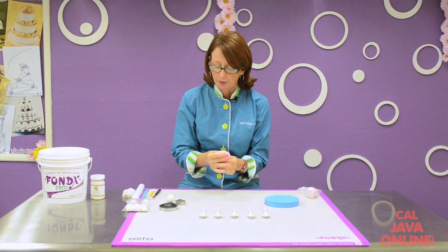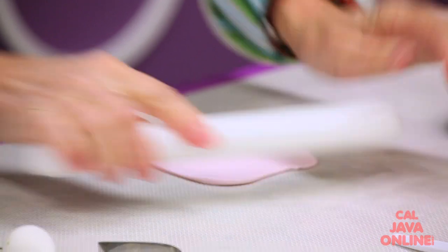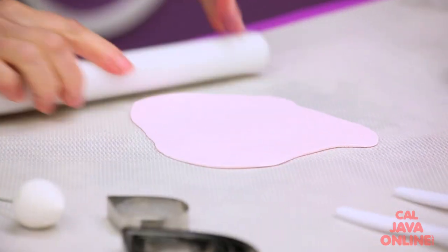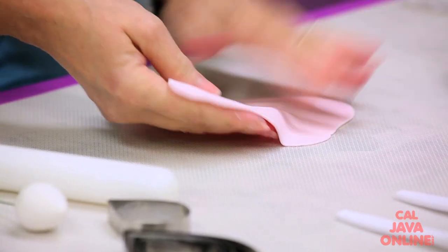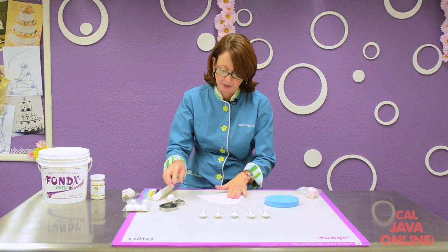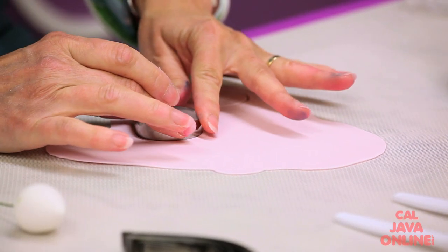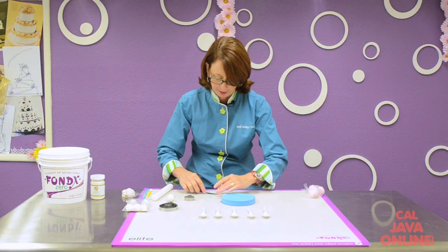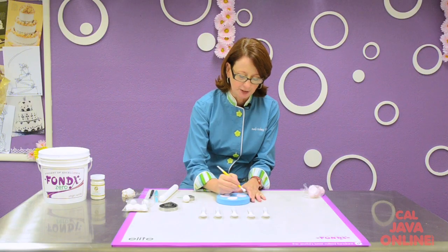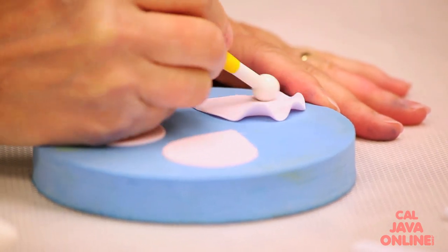I'm going to cut out three petals to start for my first couple of rows. I'll roll this as nice and thin as I can. Because I'm working on a fondant mat, I don't really need to worry about shortening, powdered sugar, or cornstarch — it lifts up beautifully. Once I get to a thinness I like, I'll cut out three petals and put them onto my petal pad to soften the edges.